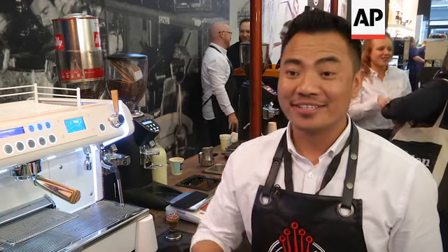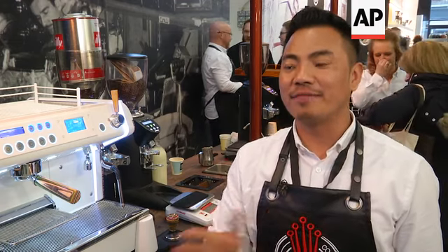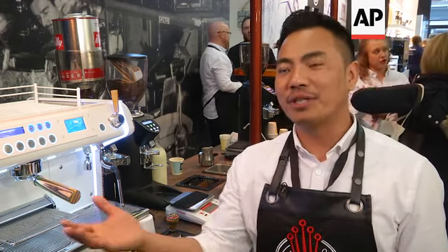Every year I see changing different methods and different techniques to pour latte art. You can see there are so many different approaches. If I compare my first competition in 2013 to 2018, it's completely different.